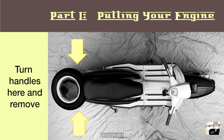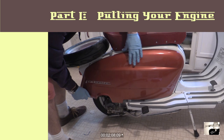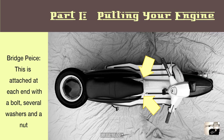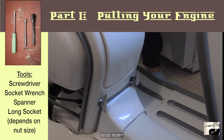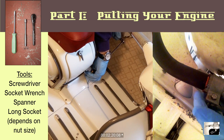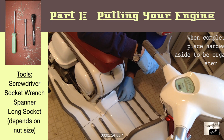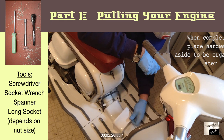First up, we'll start by removing both the left and right side panels from your Lambretta. Place these out of the way. Next up, we'll see about removing the bridge piece found at the base of the floorboards and the frame. You'll need to use a screwdriver and a 7mm long socket wrench here. Set up the socket wrench first and then use your other hand to use the bladed screwdriver to keep the screw in place as you loosen the nut from below.